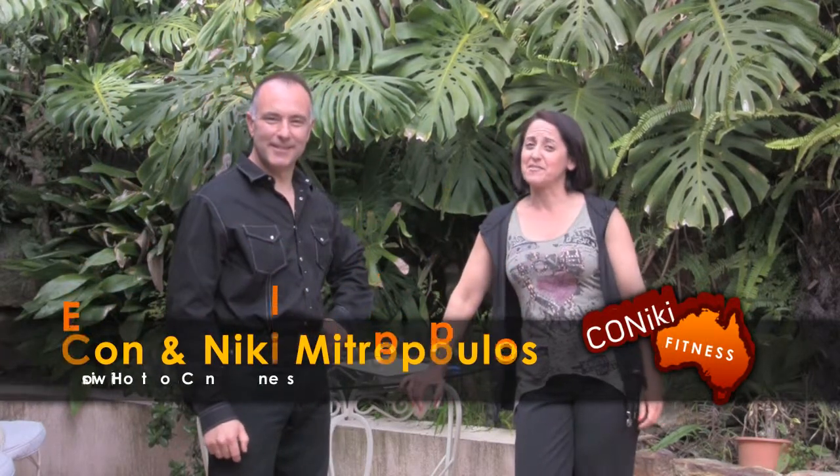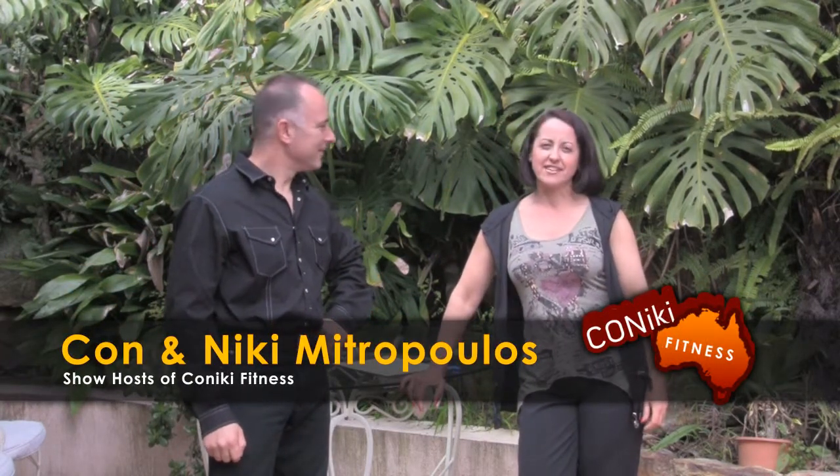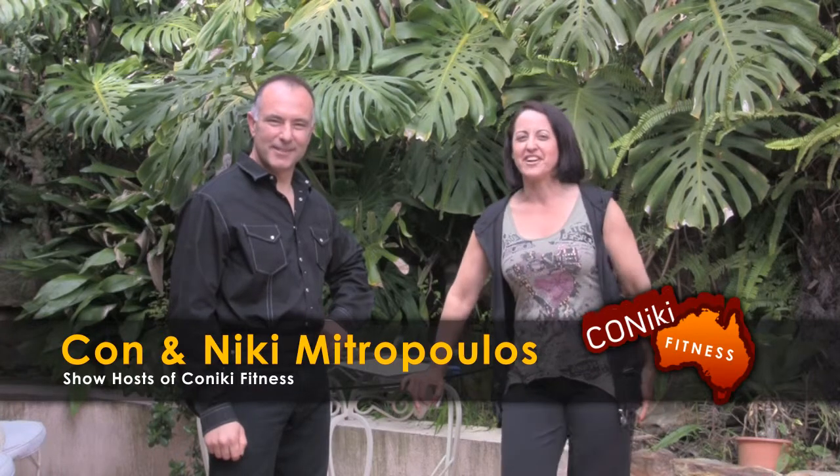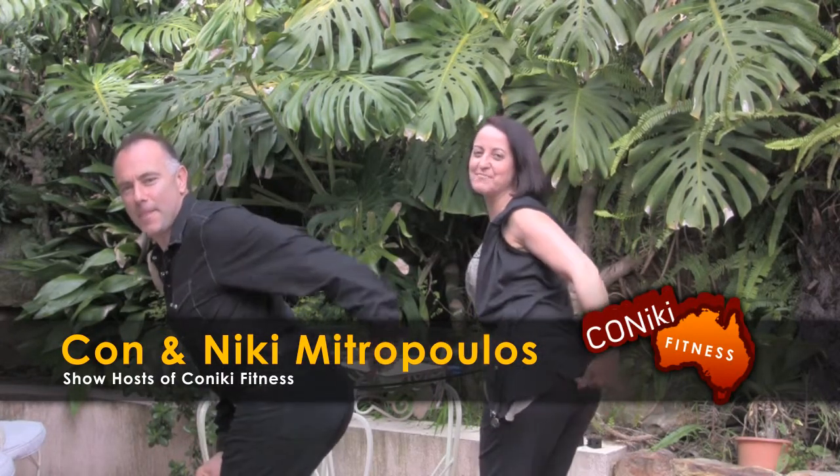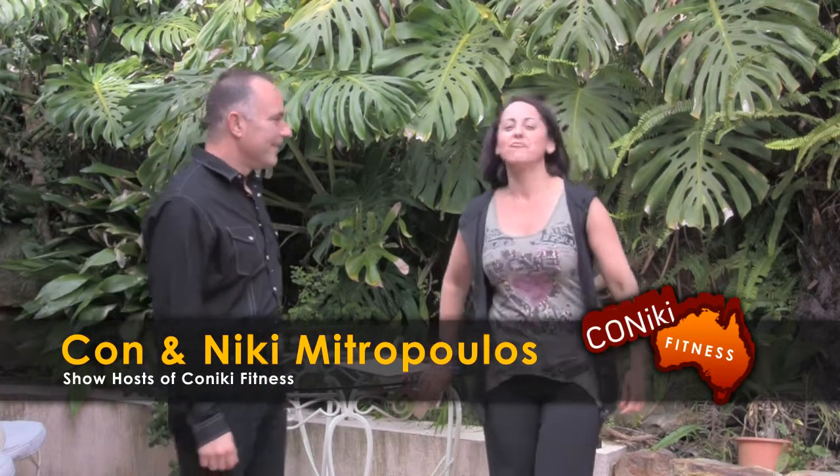Hi, everyone. Welcome back to another episode of Koniki Fitness. Today, Kon, I think you'll be working out a particular area of the body that everyone is a little bit concerned about. So what are we doing?